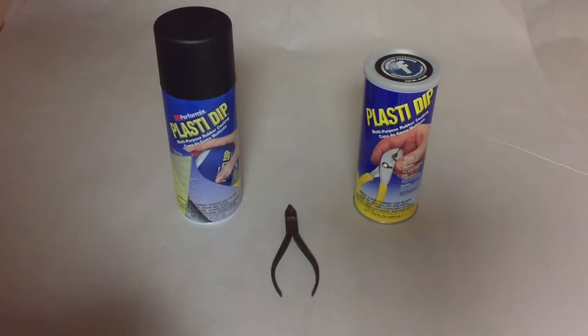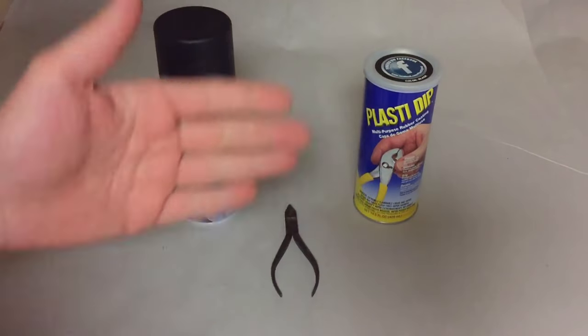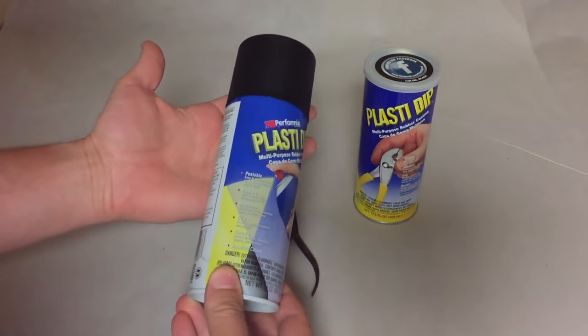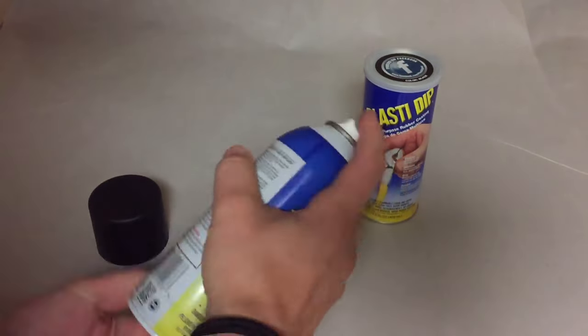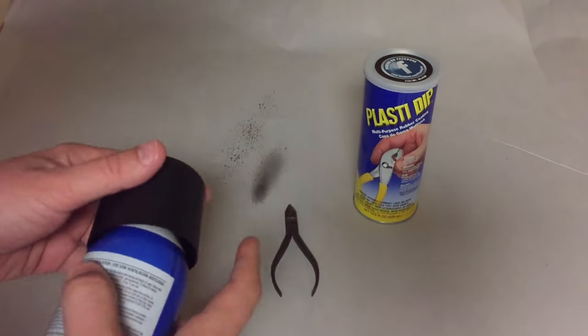Hey guys, in this video I'm going to show you how to use a really cool product called Plasti Dip. This is like liquid rubber — it comes in two different kinds, you can get a variety of colors. This one is a spray, just like spray paint. It goes right over everything. You can see there's a little nozzle, it's just black. You shake it up for a bit and it's basically liquid rubber that comes out of the can.